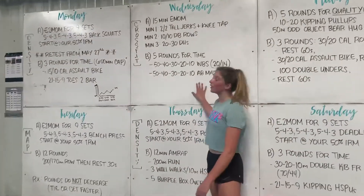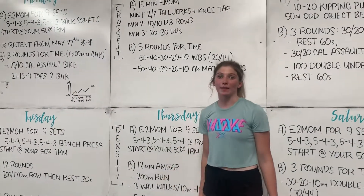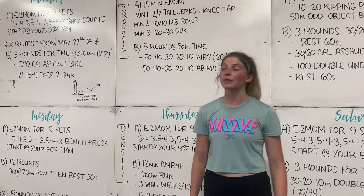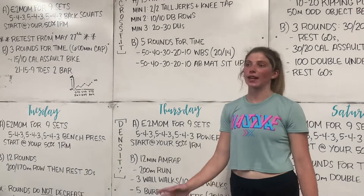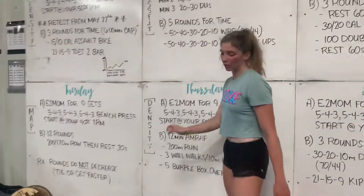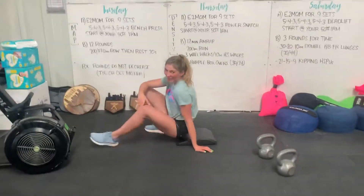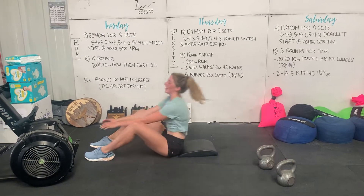Back to our workout. We have wall balls — so many of them, that's 150 total. We really want to focus on good posture and maintaining that position the entire time. The wall ball weight is a normal weight, so not super heavy. For our ab mat sit-ups, we really want to make sure everybody goes all the way back and gets their shoulders over their hips — all the way back and then all the way forward.